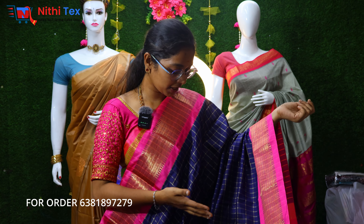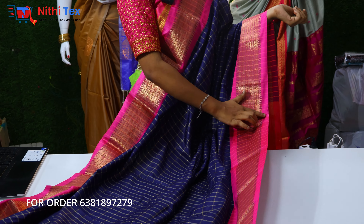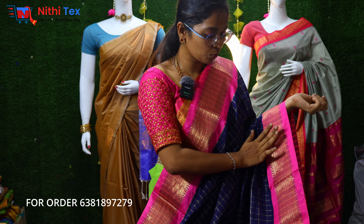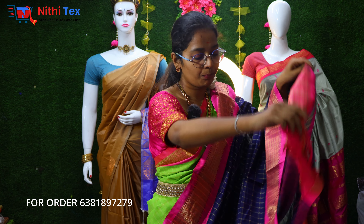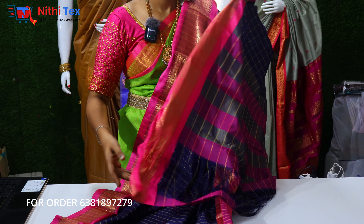We have to look at the navy blue color with a pink color border — you have contrast colors. You have to look at the yellow and yellow color combination. You have to look at the red color — the same color is a pink color that looks like this. It is a very pink and navy blue combination and it has a very nice space. It is a traditional combination of this saree and it is a very bright color. Please comment.